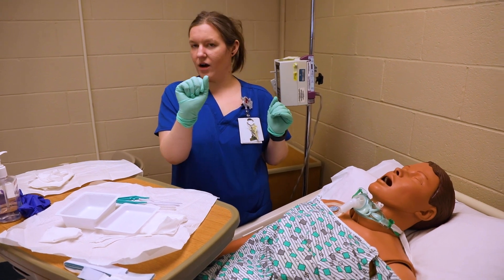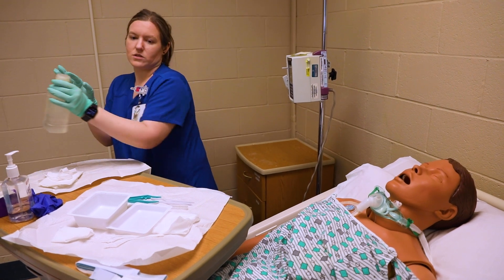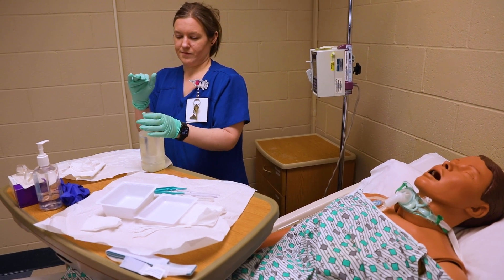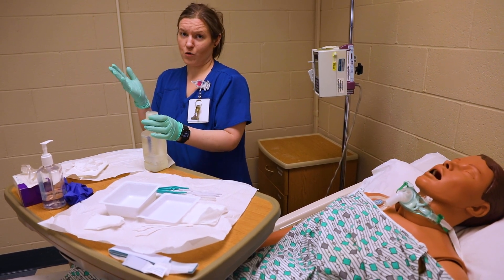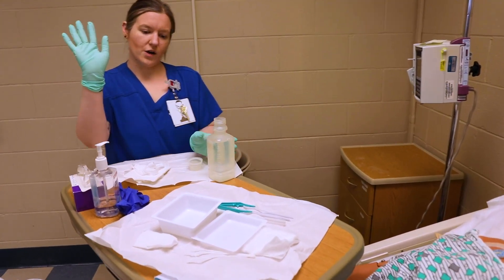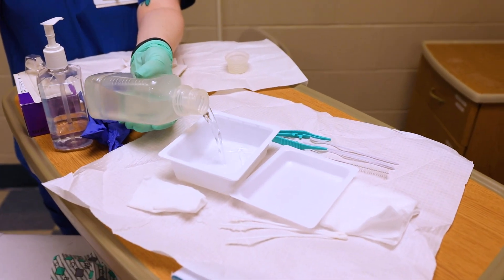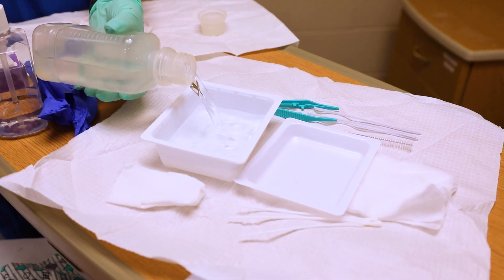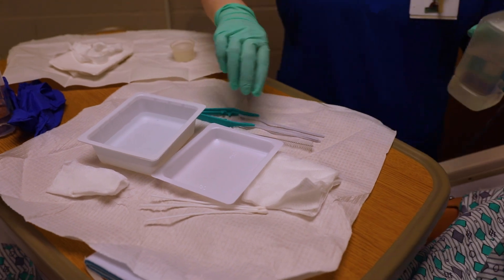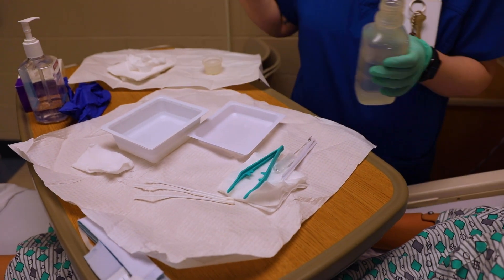Now we're hyperoxygenating our patient. I've got to pick a sterile hand — my sterile hand is going to be the one closest to my supplies. You need to get some sodium chloride, or sterile water, whatever your facility requires. Remember, this hand is sterile, this hand is not. I'm going to walk around so I don't pour over anything, and pour a little of that in there.